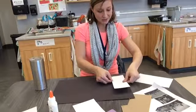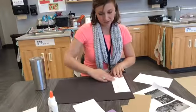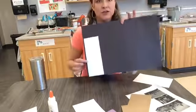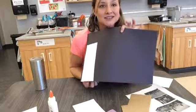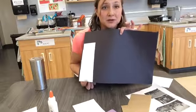When I glue it down, I want to glue it down at the bottom and smash it on there. Notice that my rectangle touches the bottom edge. I want to see your rectangles touch the bottom edge.